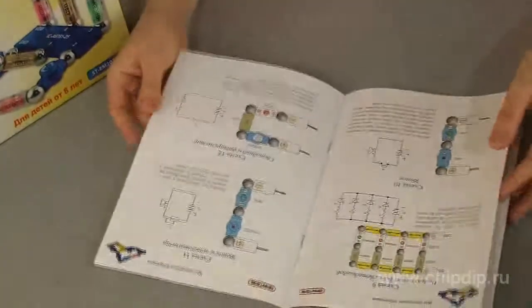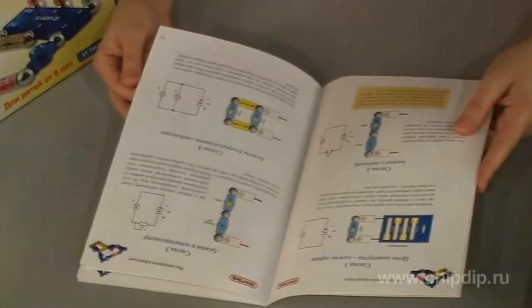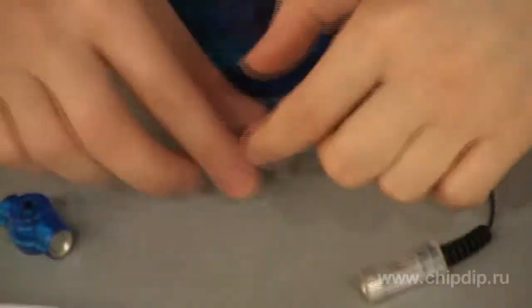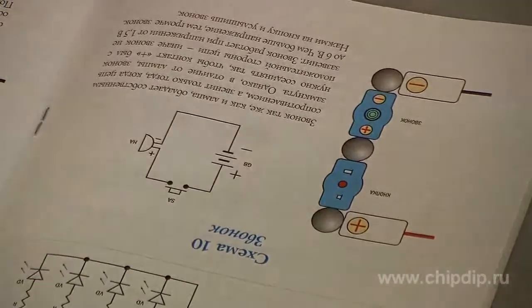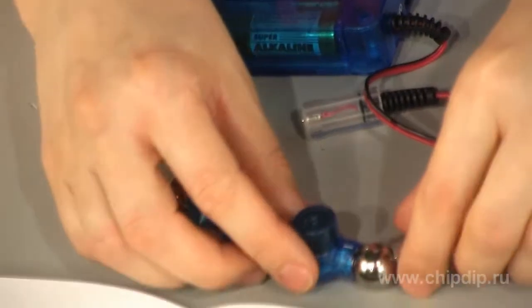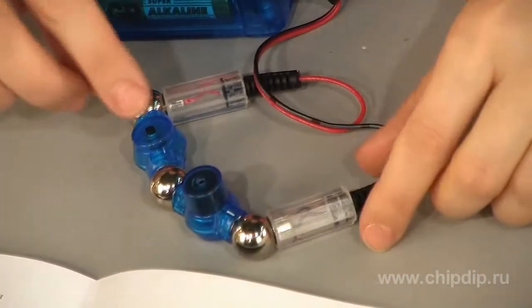The diagrams are set out in an album, which at the same time serves as a manual. The circuits must be built in full compliance with the diagrams. The components should be connected with the steel bolts. The album includes diagrams corresponding to the professional requirements — the same as diagrams used by professional electricians and engineers.